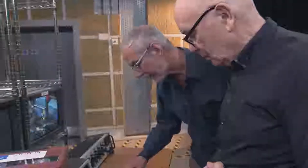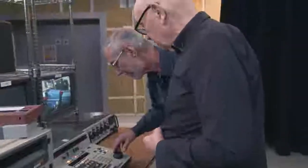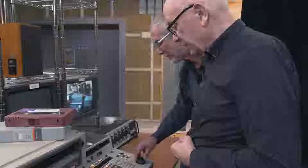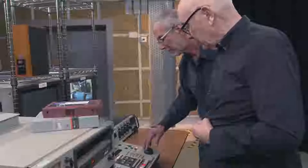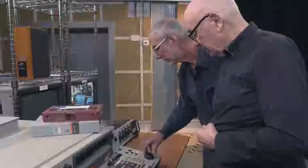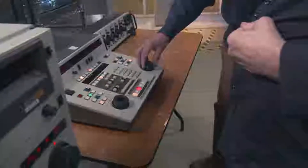We are having a little bit of trouble getting this edit controller to work and I'm rather annoyed with myself that I can't work it out. There is an assemble button — we're in insert, so that's okay. The buttons allow us to choose whether we're transferring all of it — assemble — or video and audio, or just video and audio. At the moment we've got video only, and we're trying to find the mark-in, which doesn't seem to work.